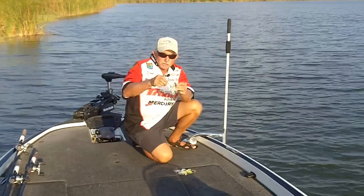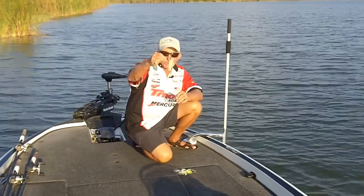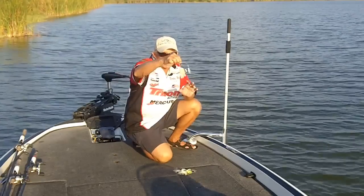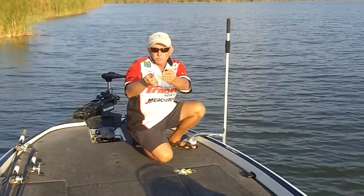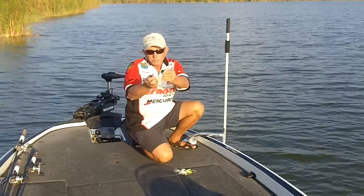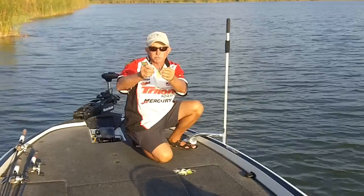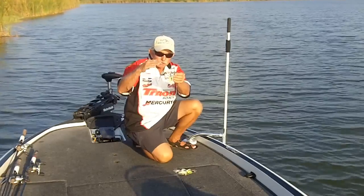Almost any spinnerbait, you want it to run just like this through the water — you don't want it to run crooked. A lot of spinnerbaits right out of the box will run off-center. You can take it and bend the wire flat and up just a little bit, and even cock the blade back just a little bit, and this bait will run perfectly straight through the water.